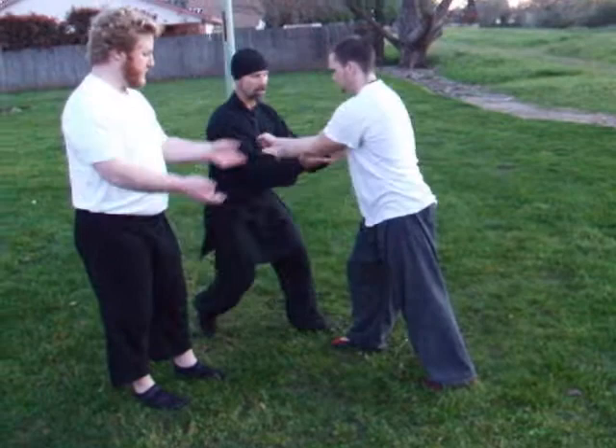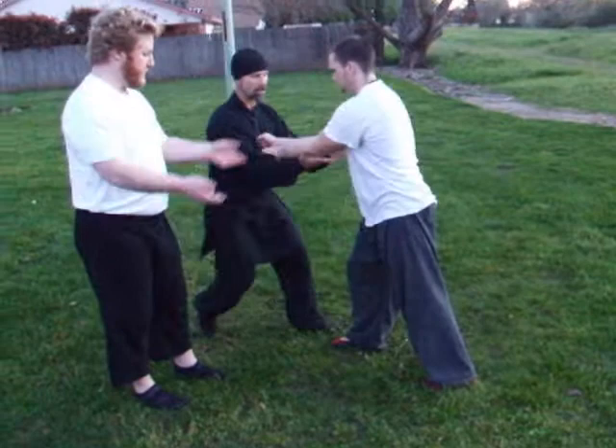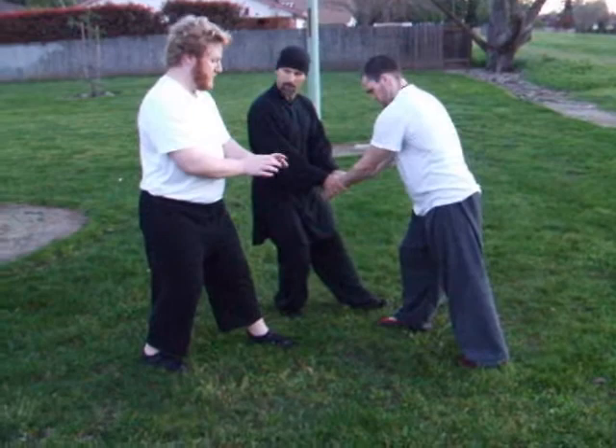Over top. Bring it down over top. So as he comes in, over top. So you bring these together, slide down with thumbs on top. Thumb here, slide down. Okay, do it again.